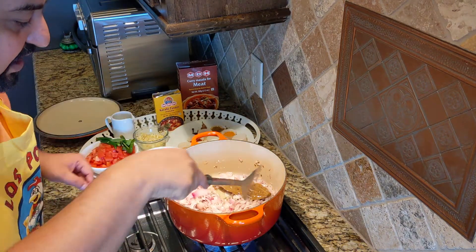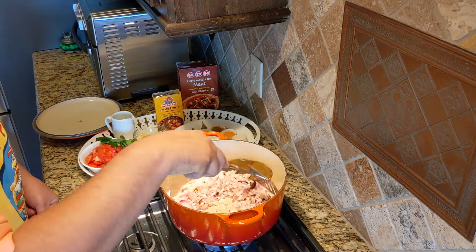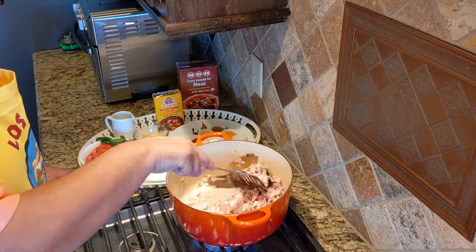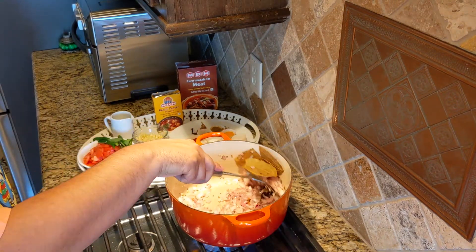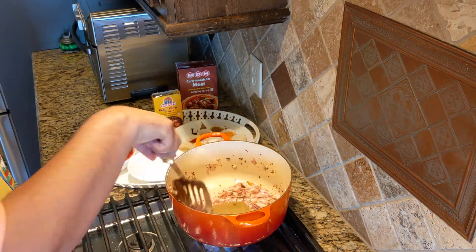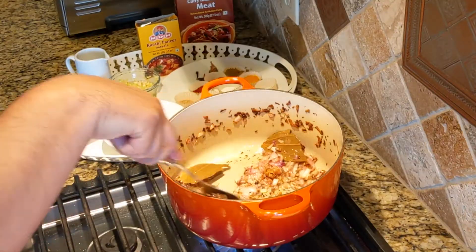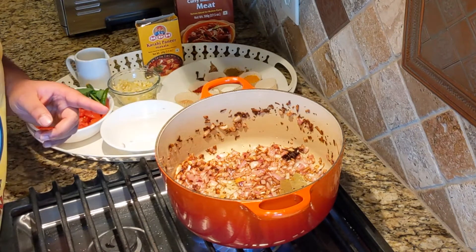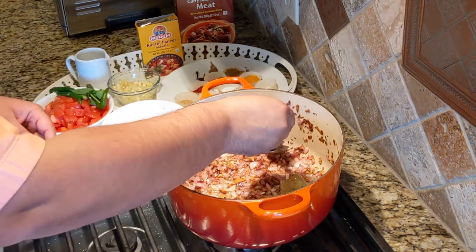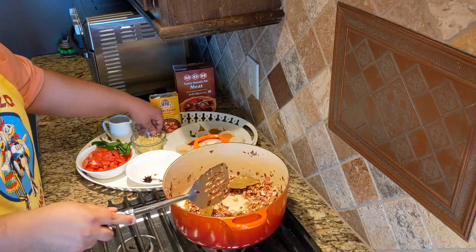The onions are starting to get translucent and we want to saute them till golden brown. It took about 12 to 15 minutes of low heat sauteing for the onions to reach this level. As you can see, the onions are in a perfect golden brown color. At this time we are going to remove some of the whole spices. It is also time to add ginger and garlic.